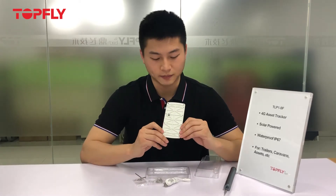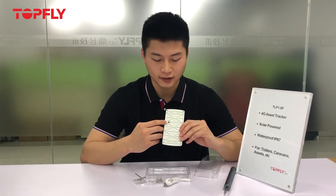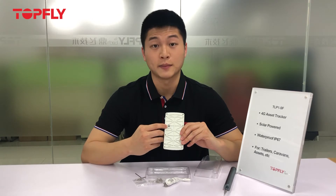Now let's clip it to the back. You will see there's a light sensor at the back as well. So when someone happens to remove it from the asset, if you want to get an alert, you will need to send in a command to enable it.